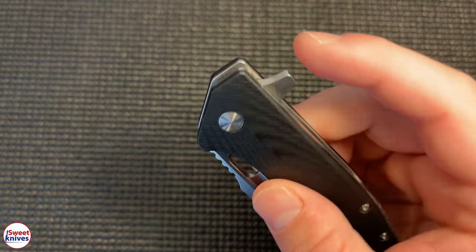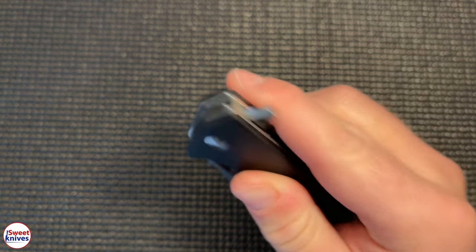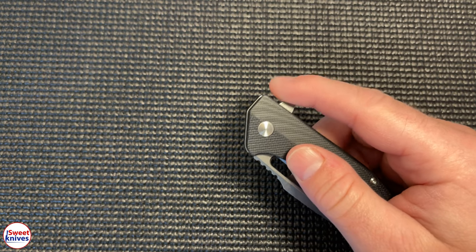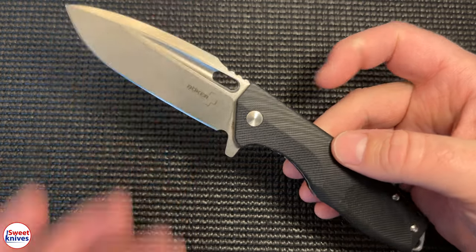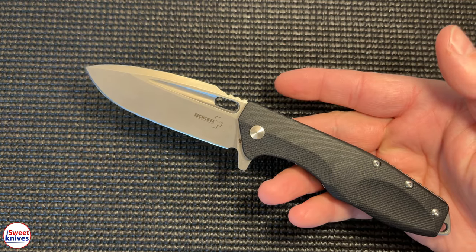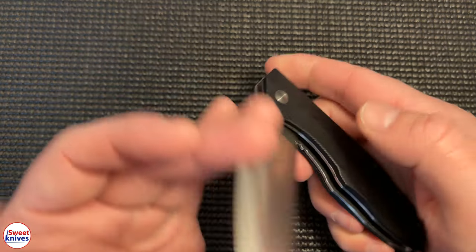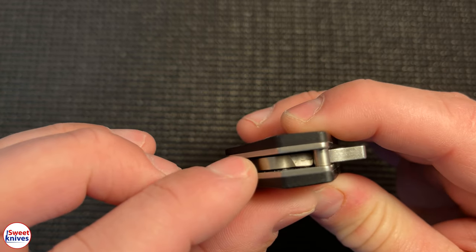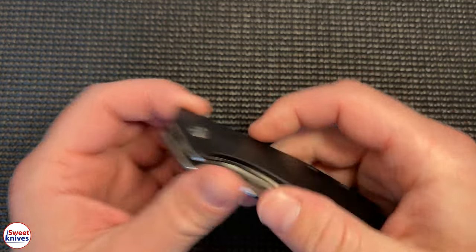Let's talk about deployment. I've had a lot of flippers and this one is just smooth, smooth, smooth. When you push the flipper it comes right out. You couldn't ask for a better opening mechanism, and the reason why is it uses a special bearing system inside, so it just opens up really, really smooth.